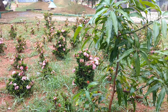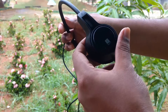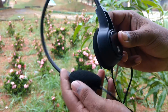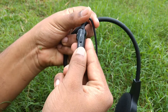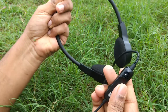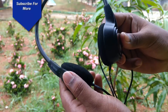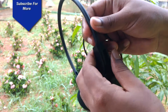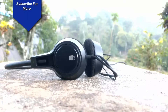First of all, let's look at the design. As you can see here, this headphone looks nice and trendy. It is completely made out of plastic but doesn't feel cheap in the hand. It has a microphone and some basic controls like volume up and down. The cable length is 1.2 meters with a 3.5mm jack on the end. Overall, the build quality seems pretty good for the price and feels nice in the hand.